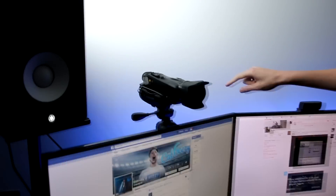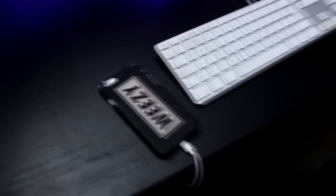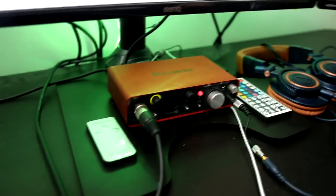Up here we've got the Canon Legeria G30, and the reason we use that is purely because you don't have to keep pressing stop and start recording, and it's actually pretty decent quality. I'm currently using the Canon 70D with a Sigma lens. I'll leave all the links down below. Obviously we've got my iPhone here with the Weezy case.